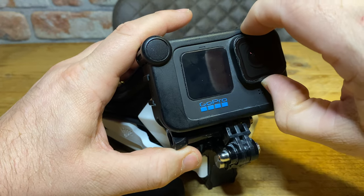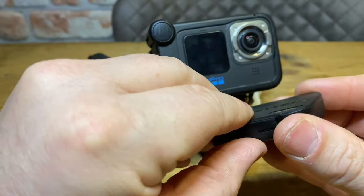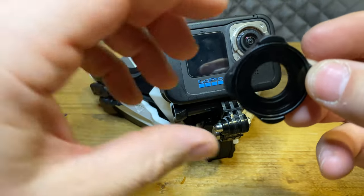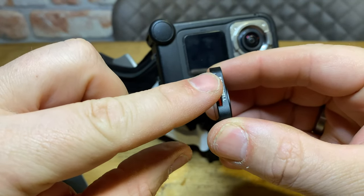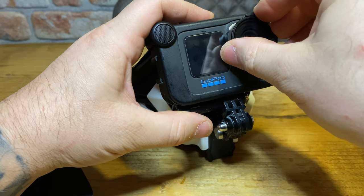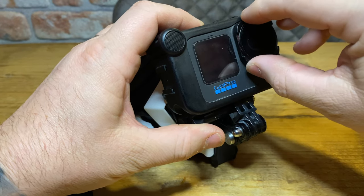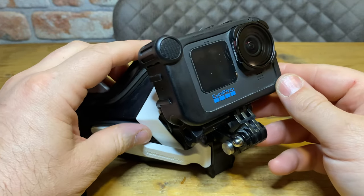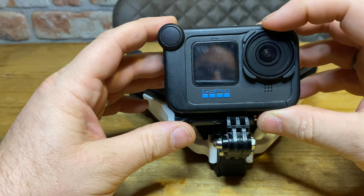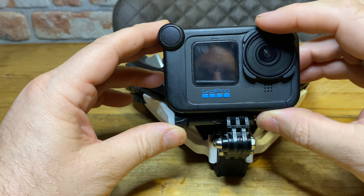The good thing about this lens is you can turn it — it's adjustable. You take off the standard GoPro lens, and the polarizing lens has a dial on the outside that you can rotate. Once the camera is on the bike, you look at the display and keep turning the wheel — the display will change color, get brighter or darker, and you just adjust it to where you want it.